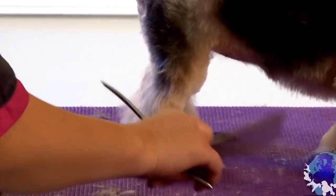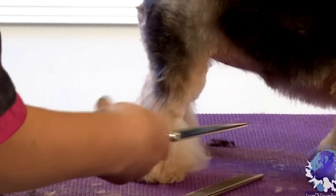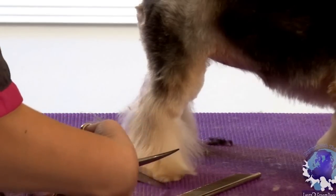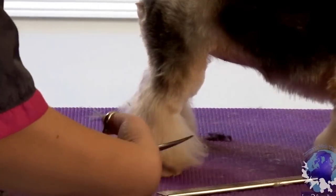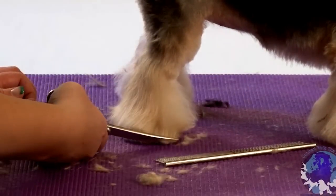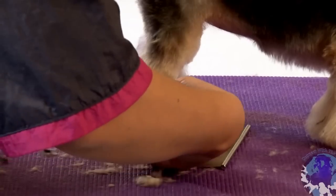I just take this comb and I comb everything down and out. And I find her toe, which is right here. You can use your shears, and I'm just going to slide this scissor blade in almost right to the toenail and clean up the front of the foot. And I use this line to make my little round shape.